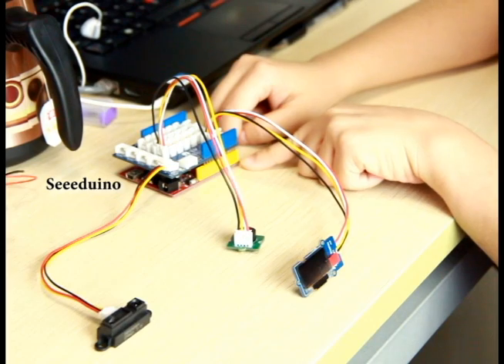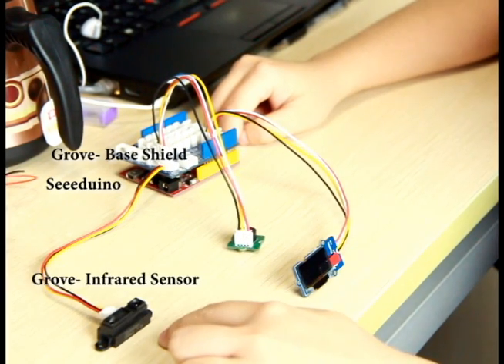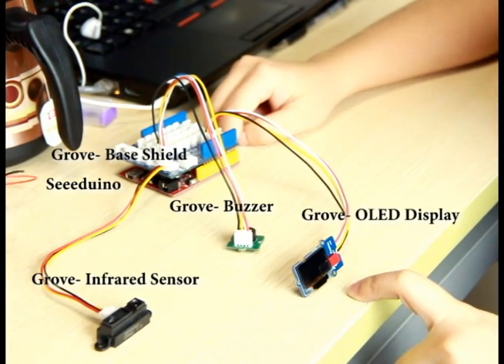It's made of a Seeeduino, base shield, infrared sensor, a buzzer, and an OLED display.